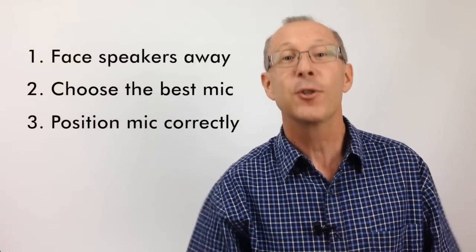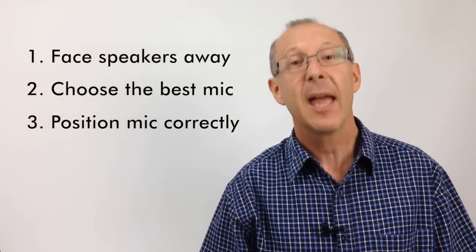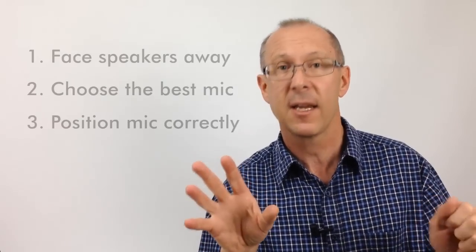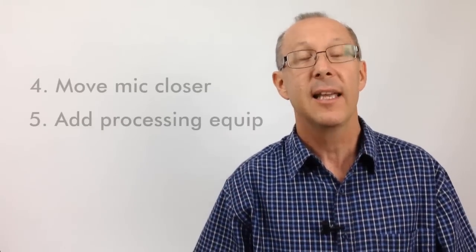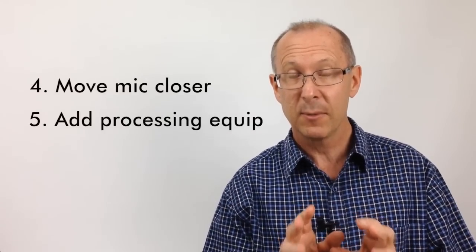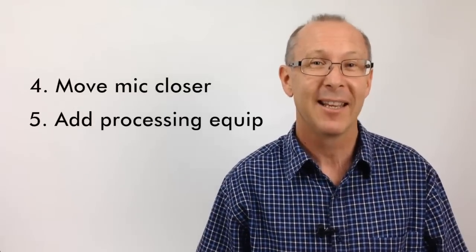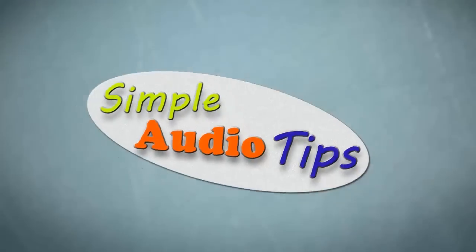So let's keep it simple. Face the speakers away from the stage, choose the best type of microphone for the job, and position the mic correctly in relation to the speakers — remembering that you've got to reject that sound returning back into the microphone. Get the microphone as close to the person speaking as possible without adding any breath noise or popping. And if your budget allows, add some processing equipment to help balance the sound in the room. Follow these simple tips and you'll enjoy the best sound from your equipment without feedback. Keep your eyes on our channel for some other simple audio tips.